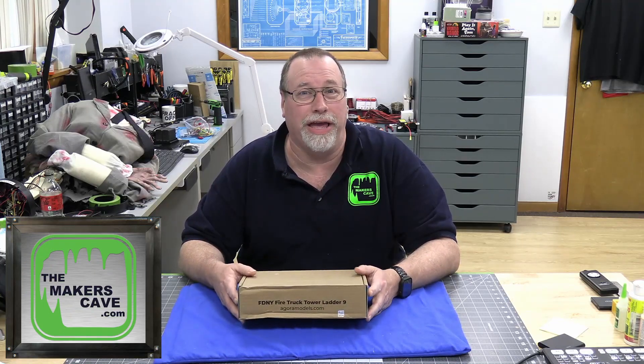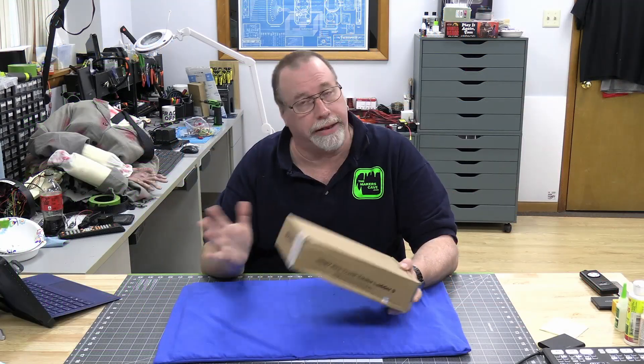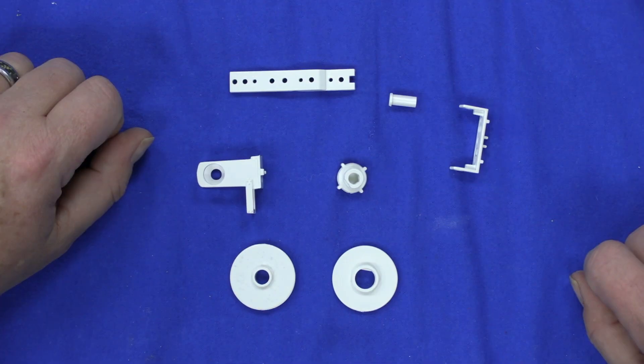Hi, I'm Steve. Welcome back to the Maker's Cave. Today we're going to continue the Agora Models Ladder 9 from the Fire Department of New York. This will be Pack 10. I'll leave a link below to this build and Agora if you want to do any of their other builds. We're getting close to the end — this is Pack 10, so we only have 11 and 12 after this one. We'll bring you guys forward, give you a top-down view, and see what adventures this box has for us today.